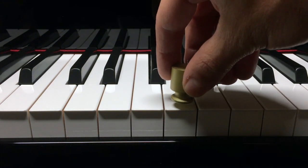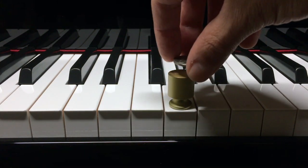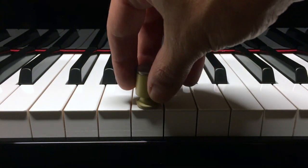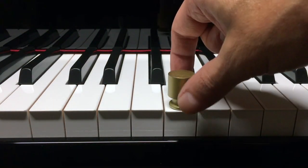And then the G right next to this F — 50 grams begins to move it just a little bit, but add another 5 and it goes right down. So maybe this G is between 50 and 55. So you've got the F4 at 50, the E between 55 and 60, and the G between 50 and 55.